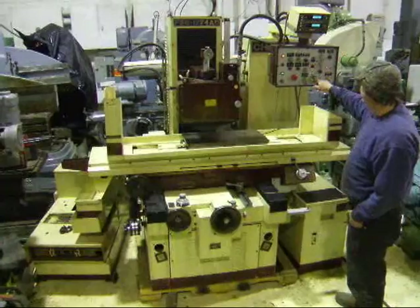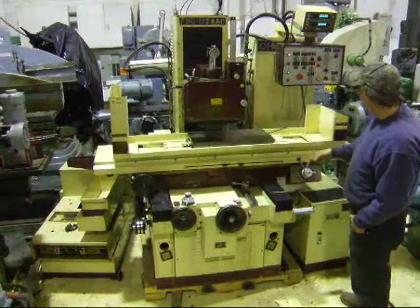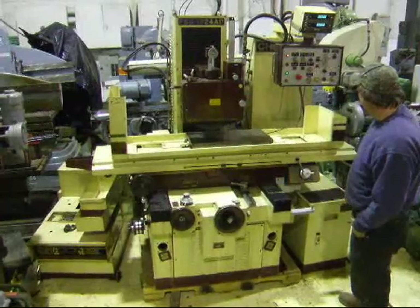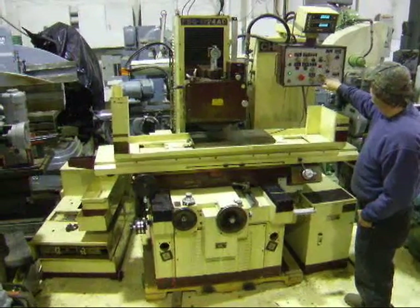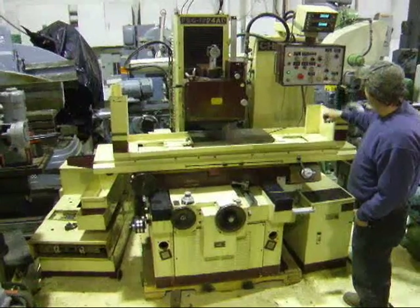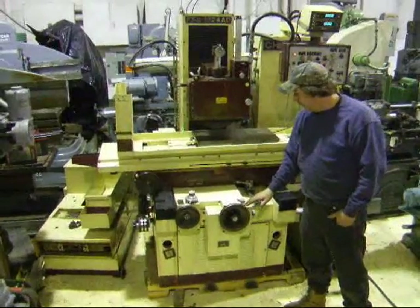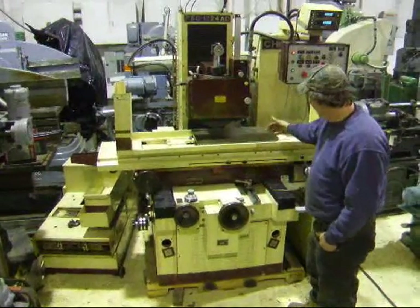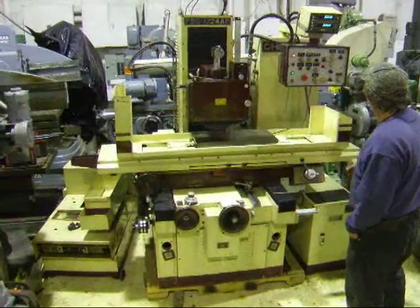In automatic mode, you set the stem wheel here for how much you want it to down feed on the in and out stroke — how much it can go down. Just set this number here for how many times you want it to index, and then so many times it will go down on the out or the in. And then I'll just run it here for you.